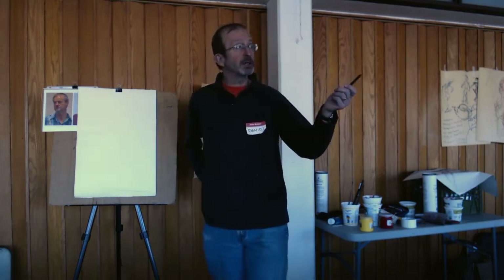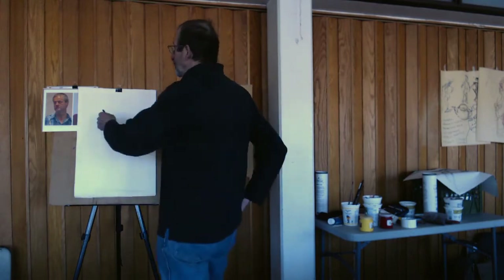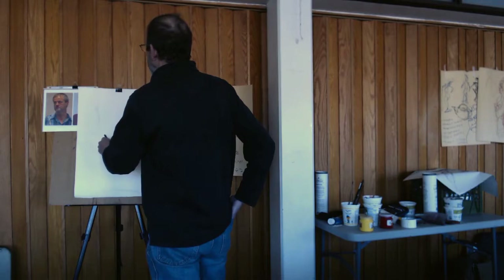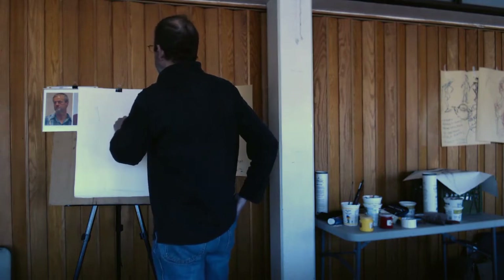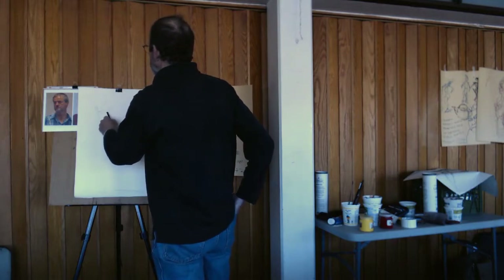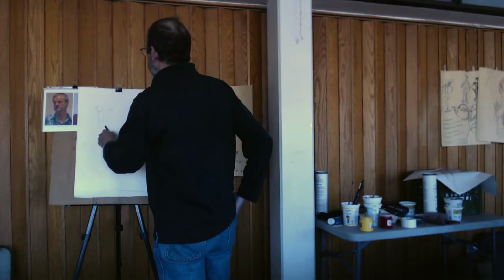I actually tend to use a little bit of charcoal — I'm just going to be using charcoal here, but I use pencil too. I try to make sure that I understand what's going on with the head first. But I don't do too much sketching. I just make sure I've got enough lines that I can tell myself where to put the paint.